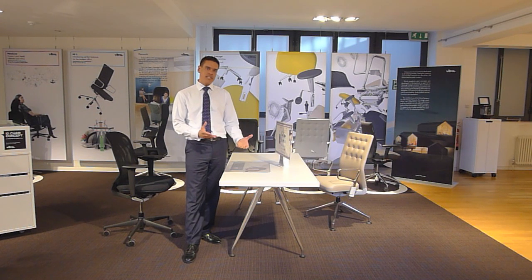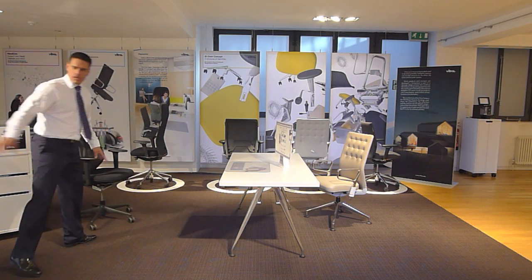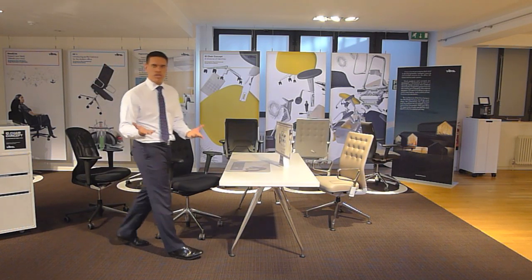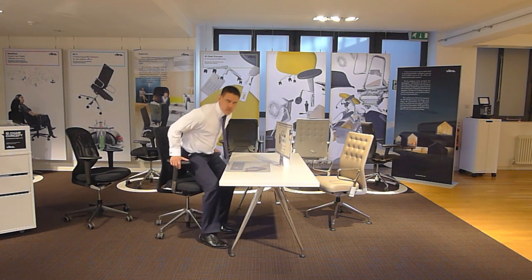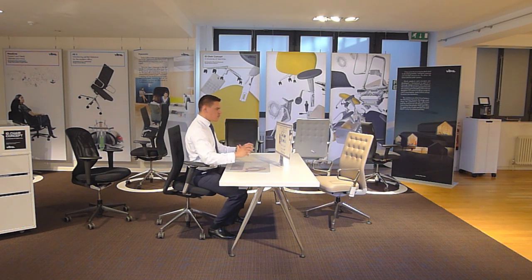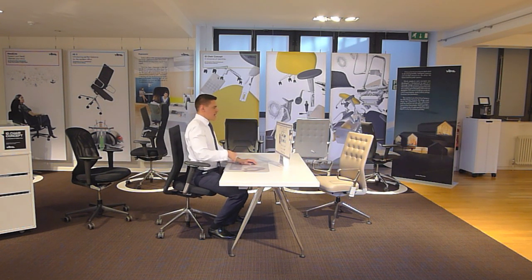The challenge then became to design a chair which could respond when you sit badly. We developed the ID chair concept. The ID chair moves if you slouch — when you sit correctly nothing happens, but when you slouch, instead of allowing you to remain in that position, it rotates your pelvis forward, putting lumbar lordosis back into your spine. It's far more healthy than letting poor posture develop over your whole working life.